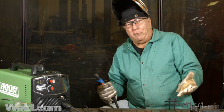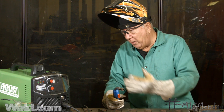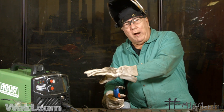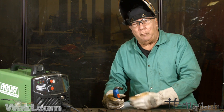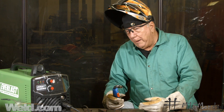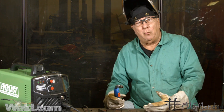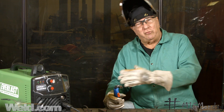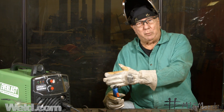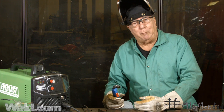Now I've switched the machine over — we just did a MIG weld, so I've switched over to flux-cored, which involved changing the wire, changing the drive roll, and the polarity. Rather than go over that step by step, I took the liberty of doing it since in a previous video we showed a complete changeover. If you click the link below, that'll take you to that video for the step-by-step.